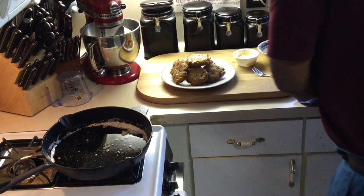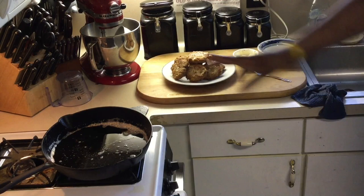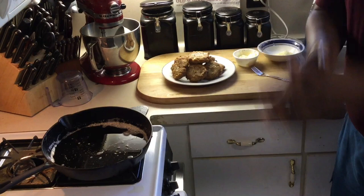Old School Fried Mackerels — very simple, very easy. Share this recipe out, give it a thumbs up, and comment please. This is awesome with home fried potatoes, syrup, Brer Rabbit syrup and butter, and some hot old school biscuits — that's where it's at right there. So until next time, please subscribe and share my channel. Have a blessed old school soul food day. Thank you.